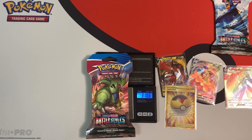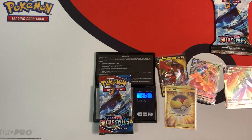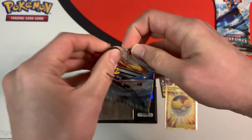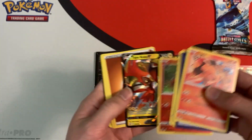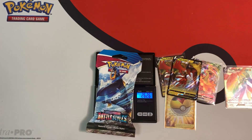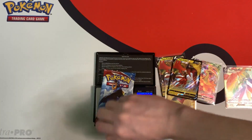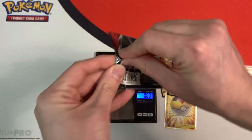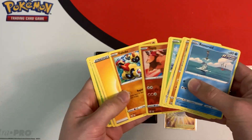The next pack weighs in at 31.88 grams, booster 22.60 grams. I butchered this pack, but I did get a white coat card — and I have another Tapu Koko V. The last pack, which is the heaviest, weighs in at 32.00 grams, hopefully something good — it weighs 22.58 grams. But nope, just a green coat card, so we got nothing good.